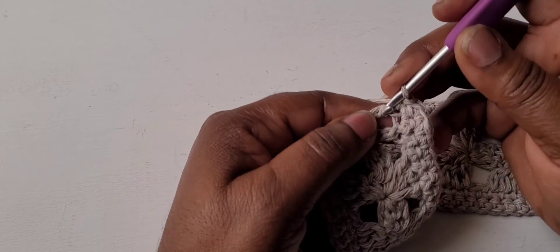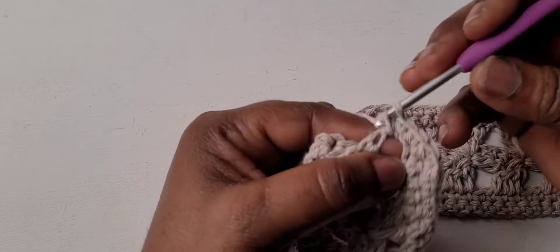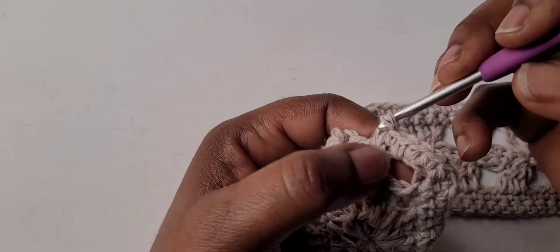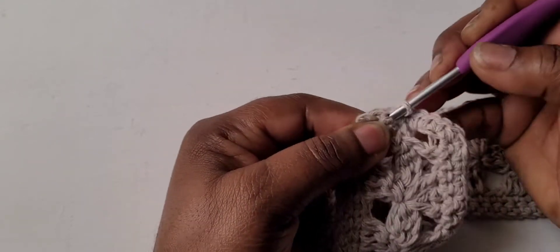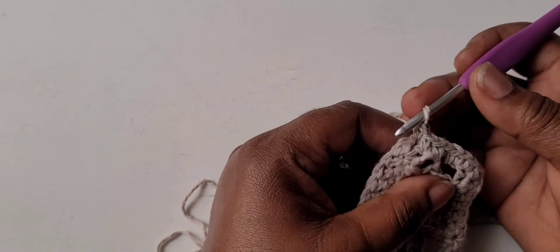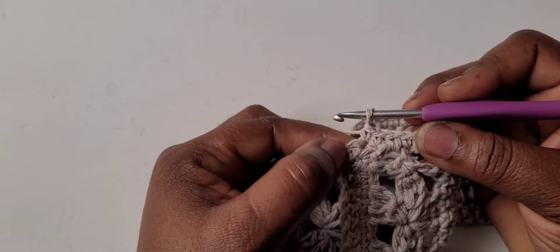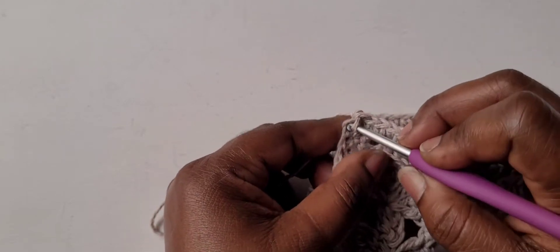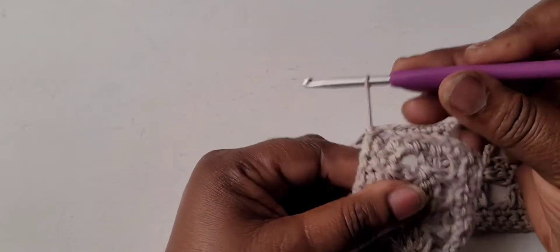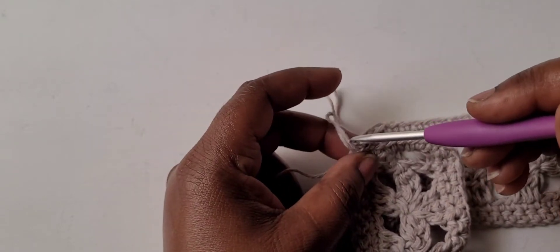After placing your eight single crochets across the bottom edge, slip stitch into the first beginning chain where you started your headband — just to join and close it off. Then turn. You now have eight single crochets that will form the tab.